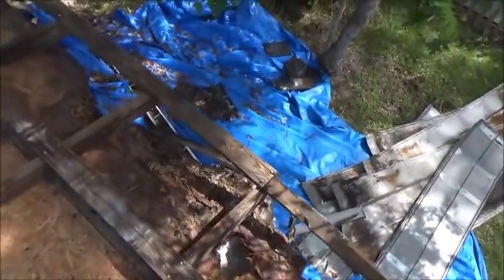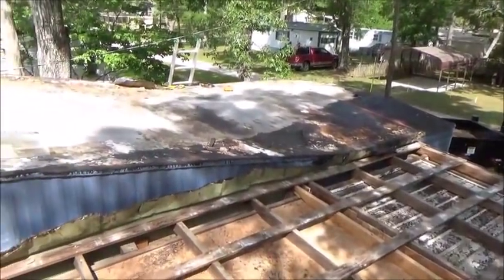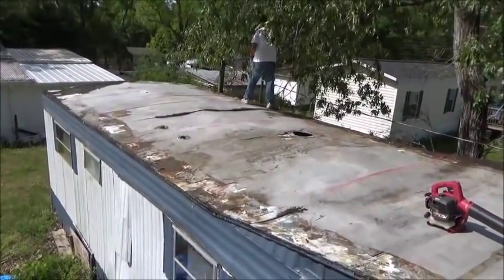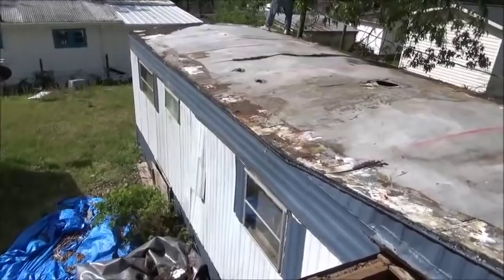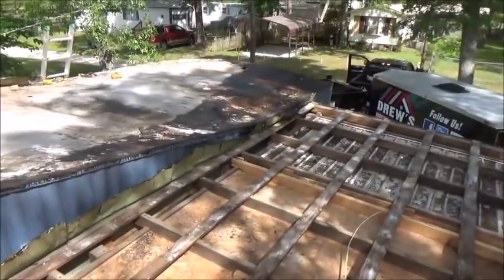Remove the metal. Here's a little taste of the before, and what it looks like. This is probably what your mobile home looks like or similar. This one has a little peak on it; some of them are flat.